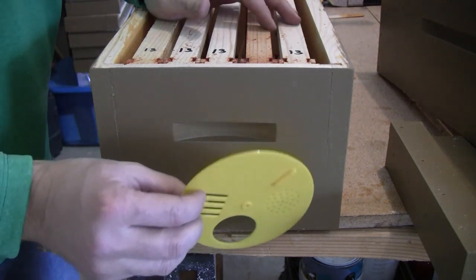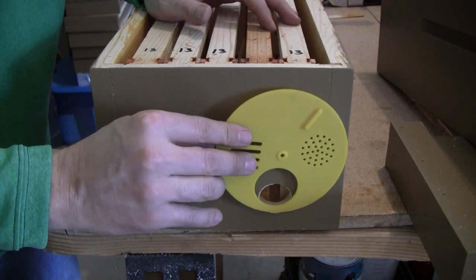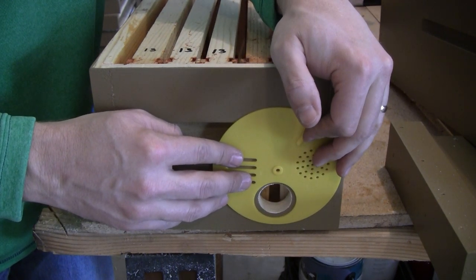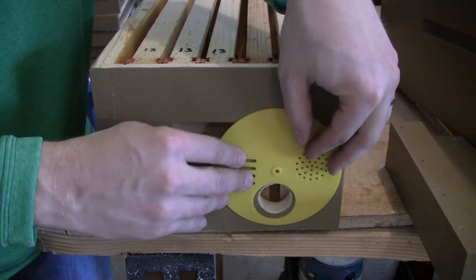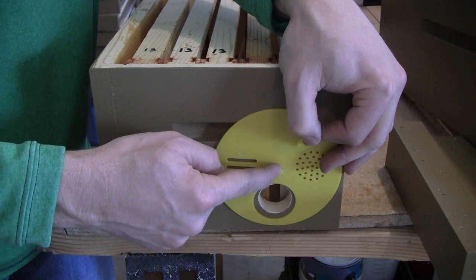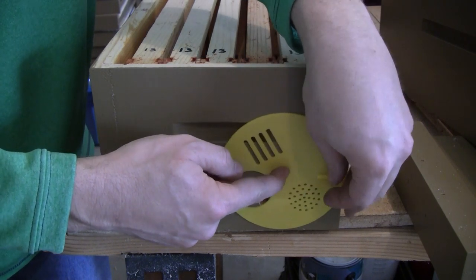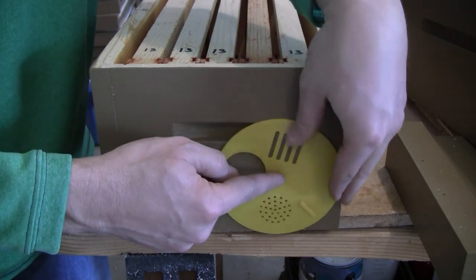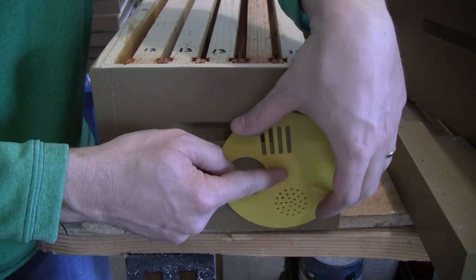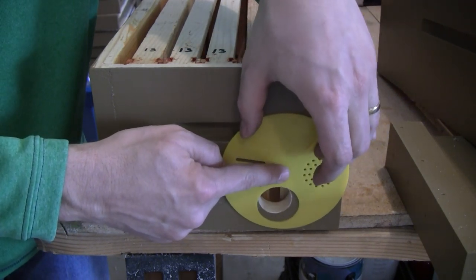I'm going to install one of these plastic gates. I'm not sure how well it will hold up in the sun or whether it might warp, but it just gets attached with a single screw and can rotate into a closed position when I need to gather the trap. Otherwise it will just stay open.